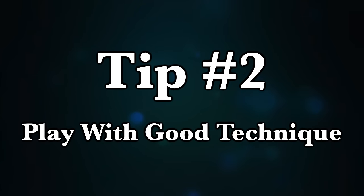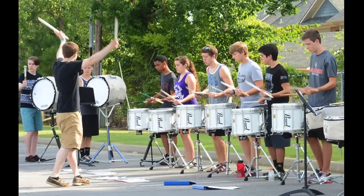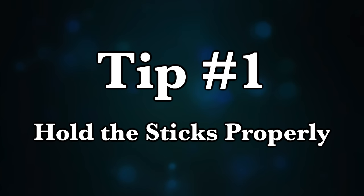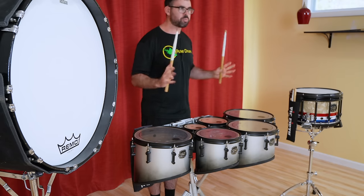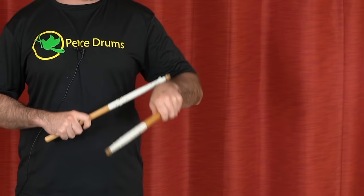Which brings us to tip number two: play with good technique. There's a lot of stuff involved, and if you have your own drum instructor it'll probably be slightly different than what I'm saying. But if you're the person with no tech, just do everything I tell you. You want to be holding the stick in the right place — not too far up, not too far back. You want to be as relaxed as possible in the set position, and when you turn up to do a full stroke, it starts with the initiation from the wrist. You don't want to start with some weird whippy arm movement.